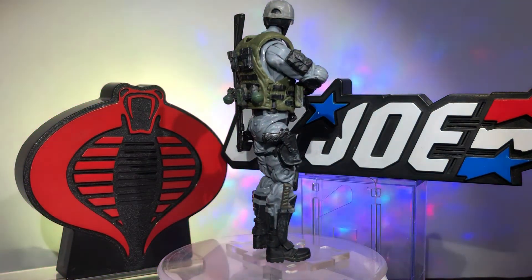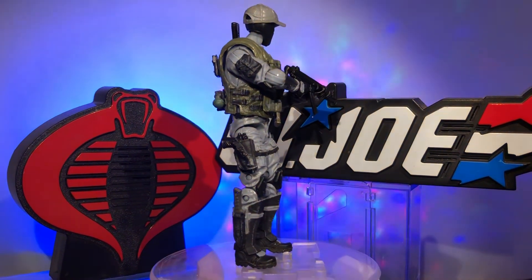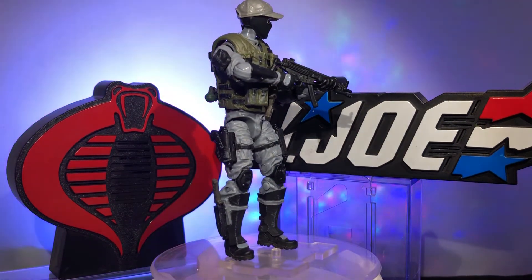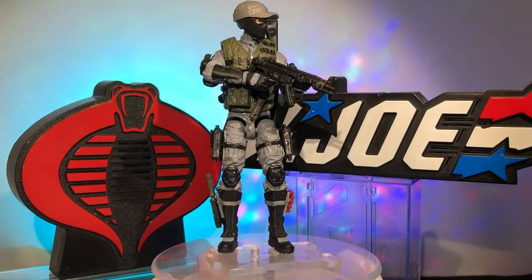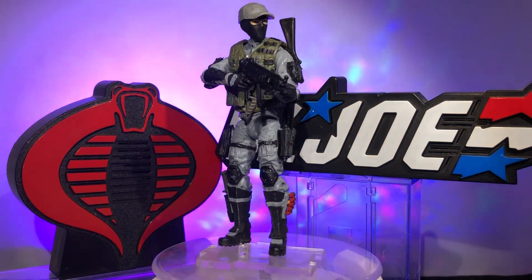I went with the black mask and gray hat — that's how the original Night Force Shockwave looked. The original blue Shockwave was one color scheme: blue mask, blue hat. I think this pops a little bit better with the different color hat and mask. It looks cooler to me, so it's hard for me to tell you which one is my favorite — I think they're both awesome.